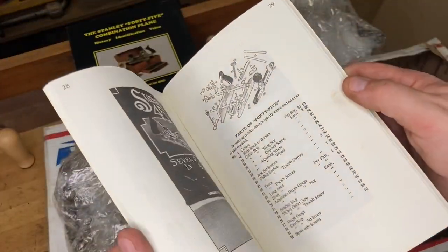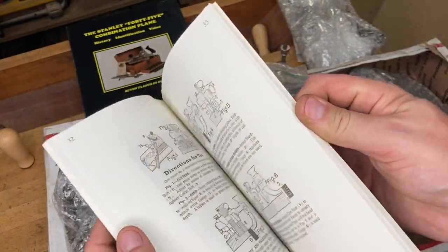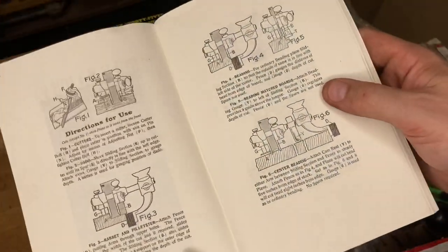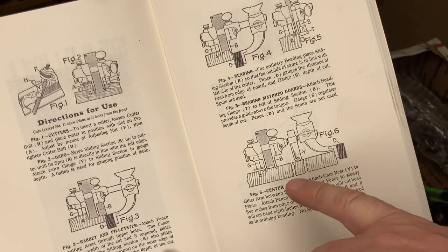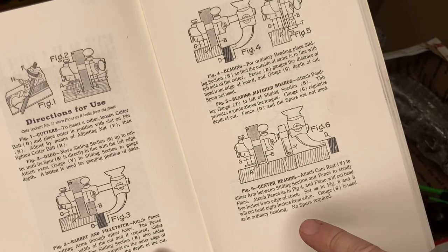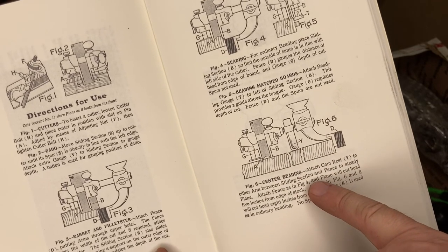Here's the beading depth stop I was telling you about. This one's obviously in pretty bad shape — it could probably still be used, but it's sure no beauty queen. The book has the configurations for how you set these up. We were talking about the cam rest — here it shows what it looks like for doing center beading work, and you can see the fence is actually turned around backwards. That's why the fence is shaped that way.